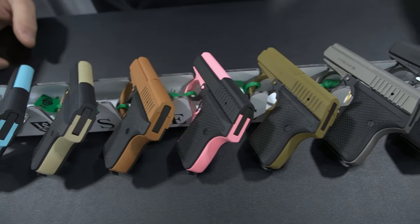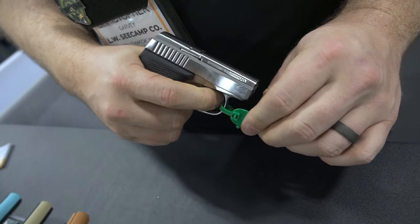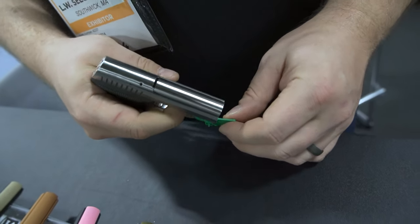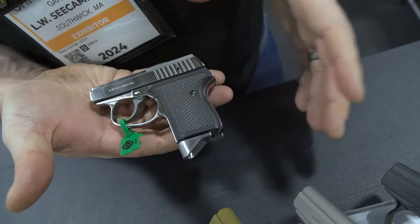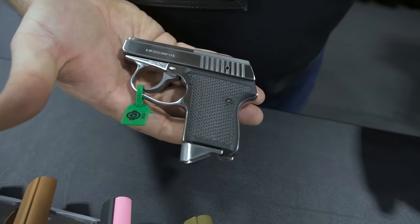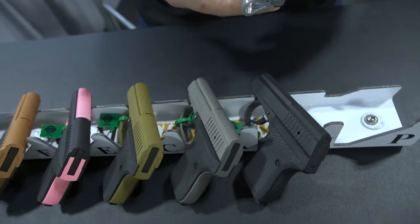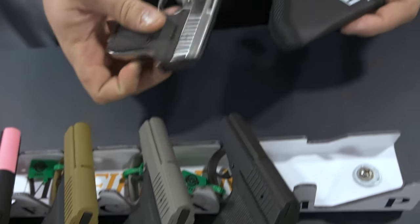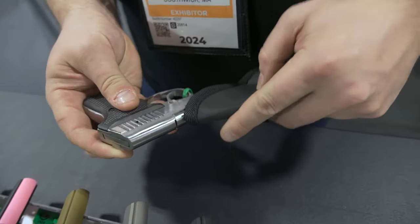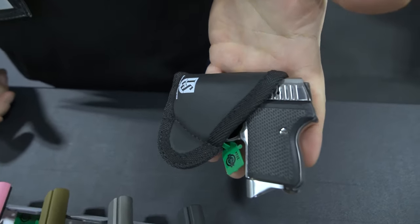They're a double action only firearm. What that means is every pull of that trigger is going to be that longer deliberate pull. It's about a 10 pound pull but it's very smooth. Not having a safety of any kind, that trigger pull is our safety. We also have a fully machined G10 grip. Our friends from Sticky make a nice holster for us — tucks away in a little pocket and away you go. You can fit that just about anywhere.